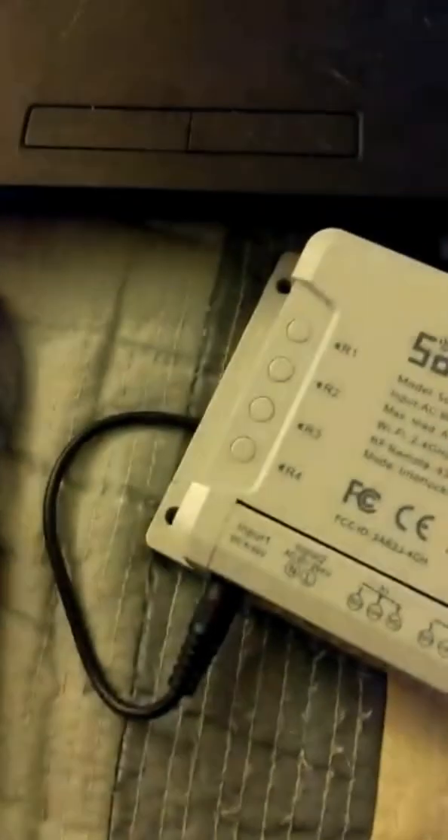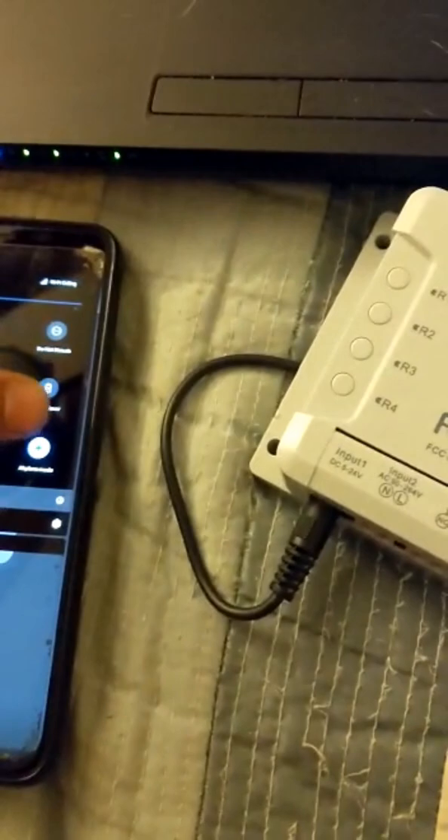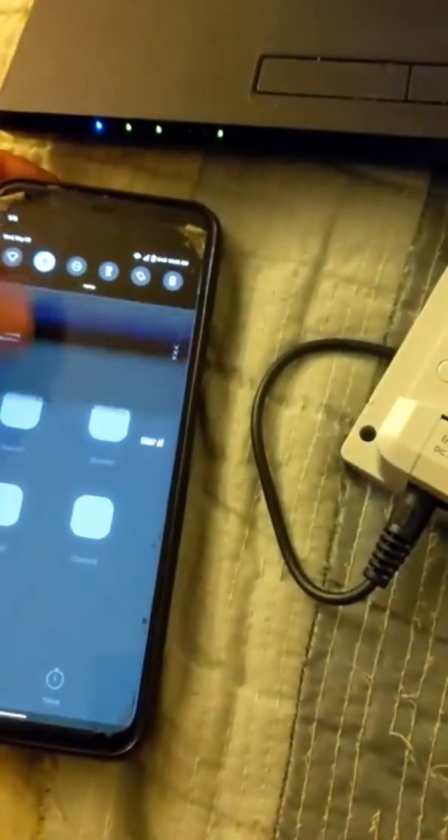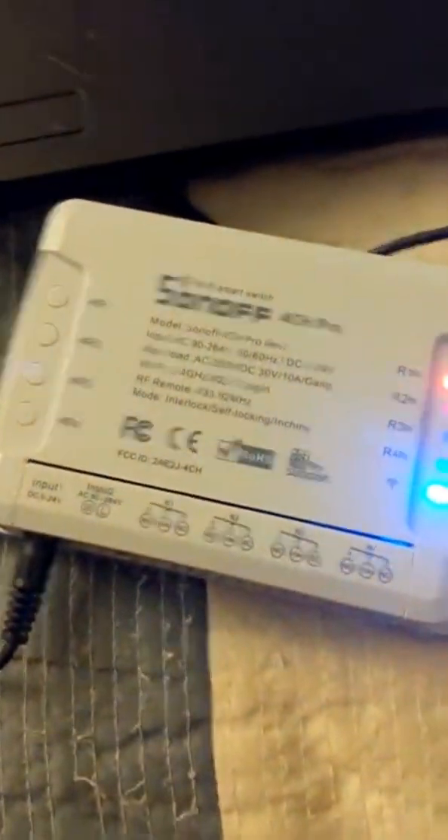So yeah, there you go. You can go ahead and take it out of airplane mode at this point, and also turn off Wi-Fi and connect to 4G. As you can see, it's still displayed and it's working over the internet now. And that's it.